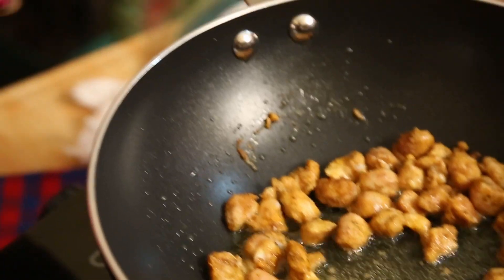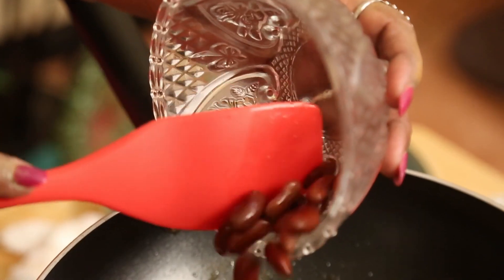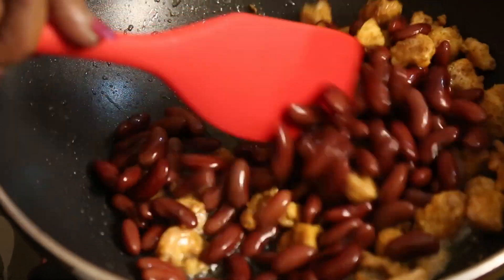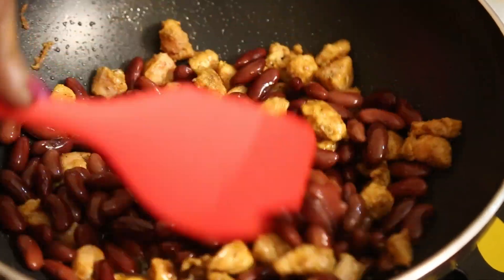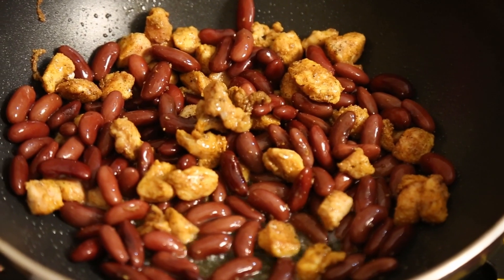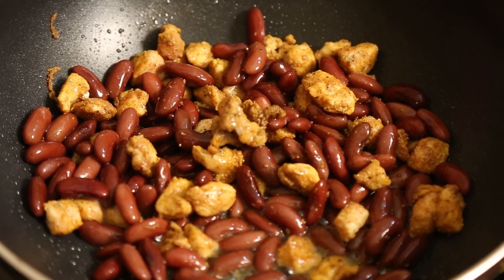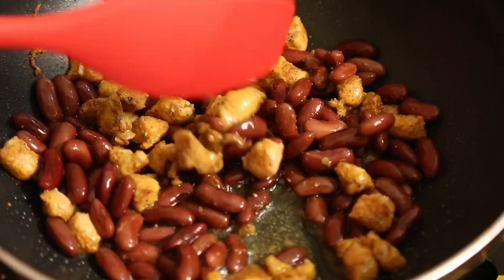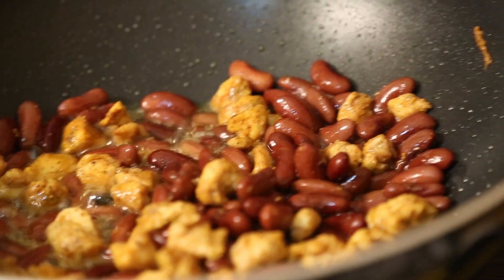For black beans, either you buy dried black beans, soak and boil them, or you can use the canned ones. Now the seasoning is not enough, but we won't adjust it yet — we will see after it gets nicely stir-fried. Now I am going to add the onions.